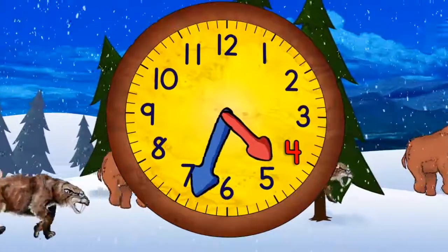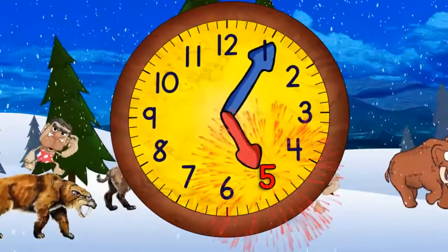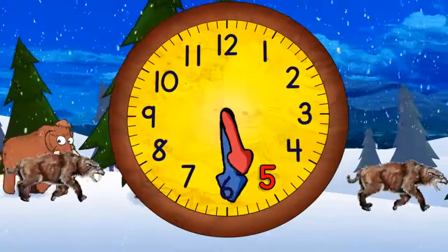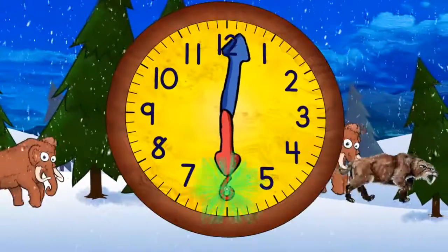And then 4:30. And then five o'clock. And then five thirty. When it gets to the top it will be six o'clock.